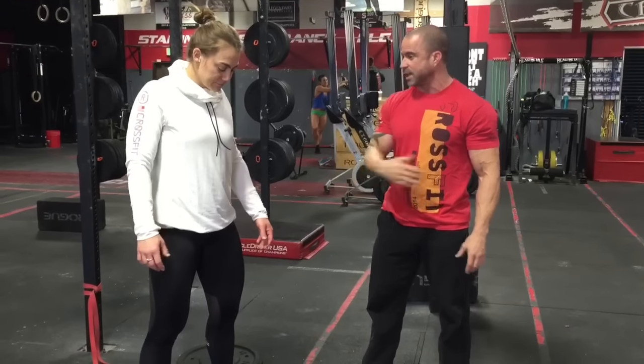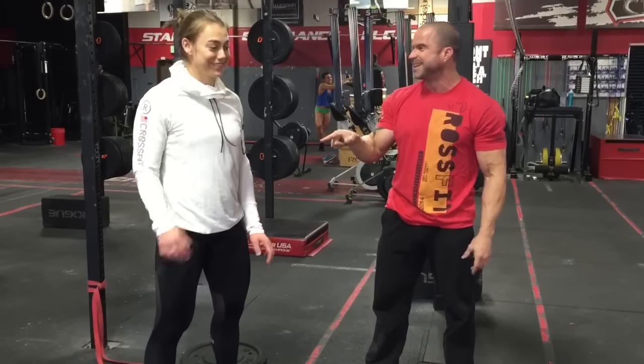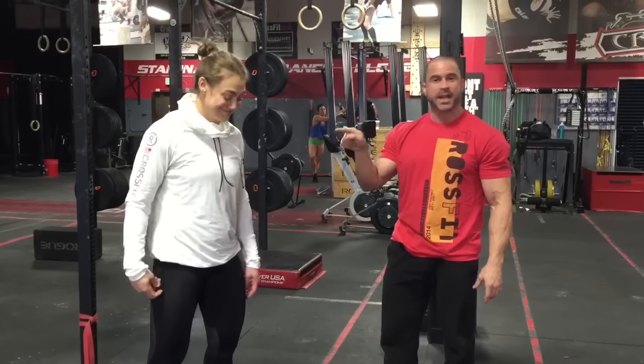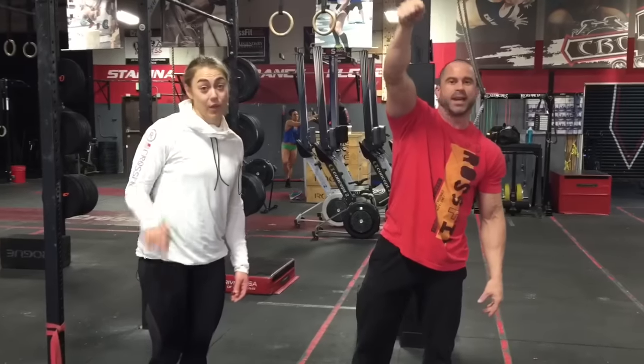I think maybe you should have your whole class do this, because I guarantee you lots of other people need to do this — including the guy holding the camera right now, who desperately wants to make a face. Hey, Trev, Katie.